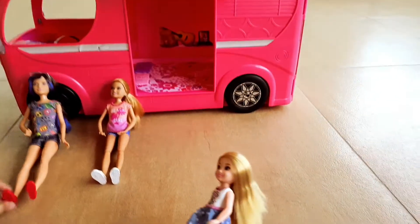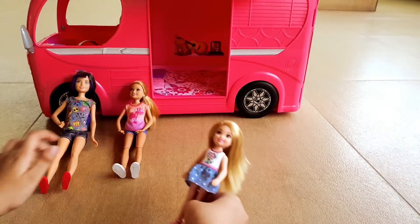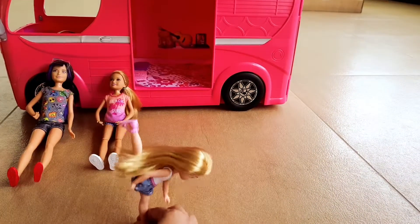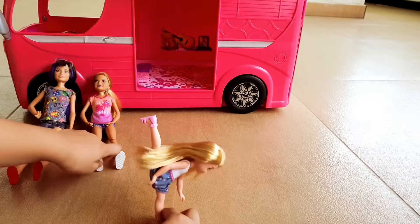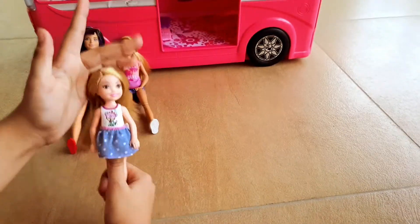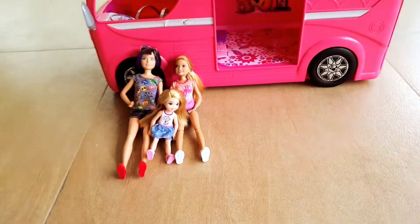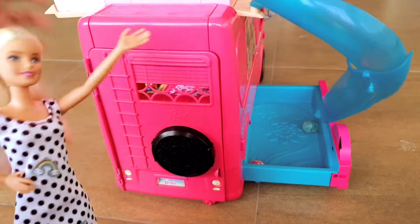Oh wow, you did a great job! But can you balance with one leg? Not like Stacey. I can balance down here, up here. Whoa, whoa, whoa — I can't do that. Yeah, me neither. See? I'm a bad gymnastic teacher. I'm more like a ballet dancer. Yeah, I know.